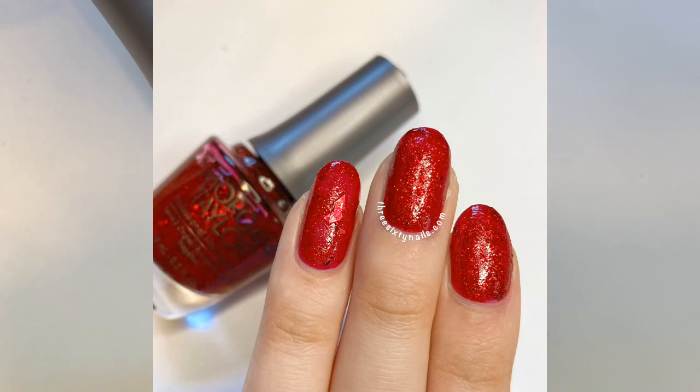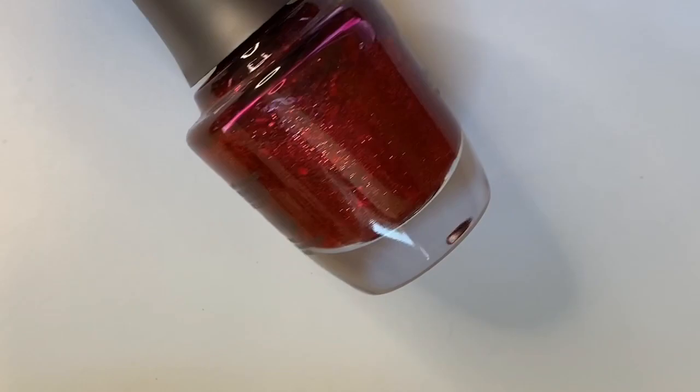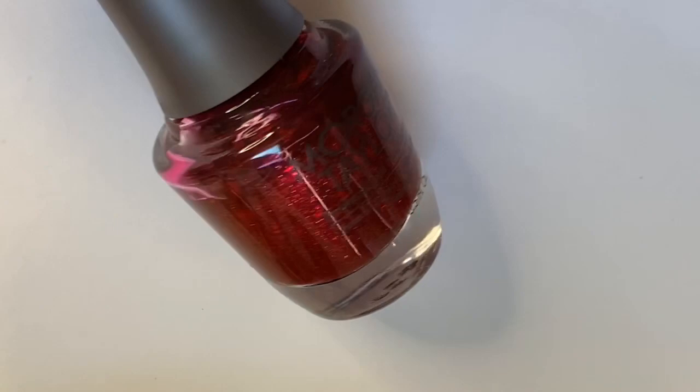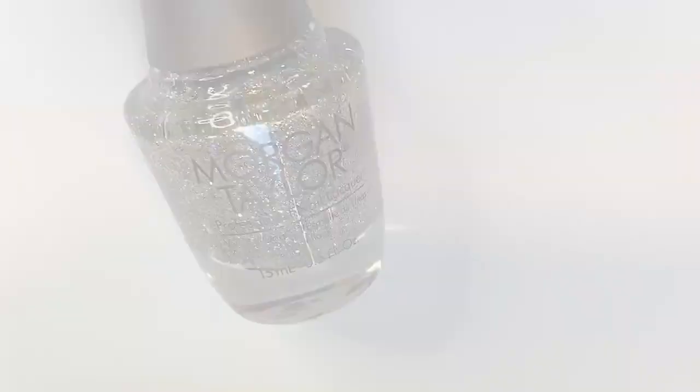So if you are somebody who's a fan of red nails but you want something a little bit more interesting, this is a great one. It has all these different size glitters — micro glitter, shard glitter — it's just super sparkly and very glam, a really nice statement color. So that is 'Walking on Stardust.'